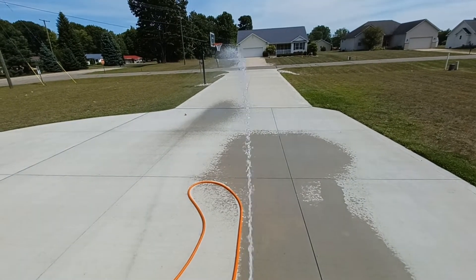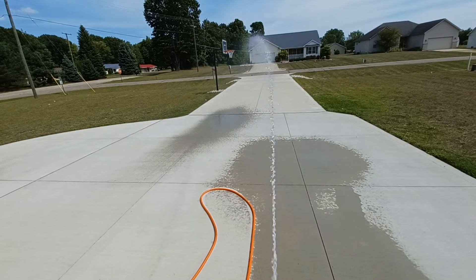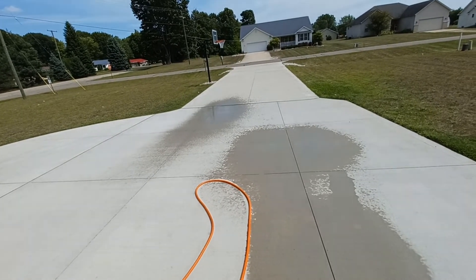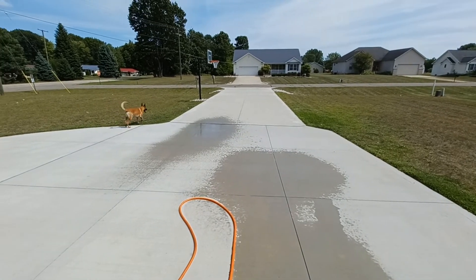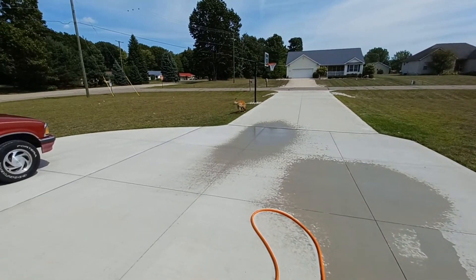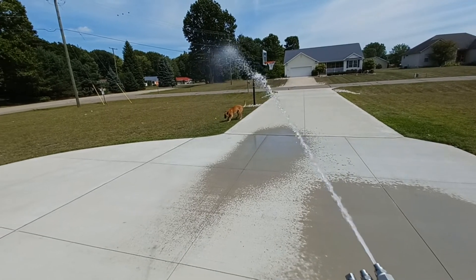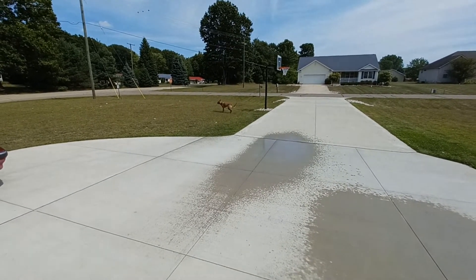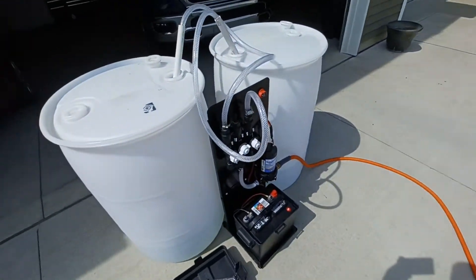It's a bit windy here, but it's firing pretty good. Again, it's a five-and-a-half gallon per minute pump. There goes the dog — got him! He's a good distance away, a little unhappy now, but it does work.